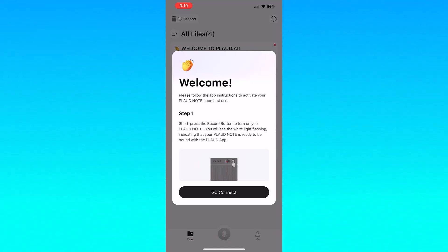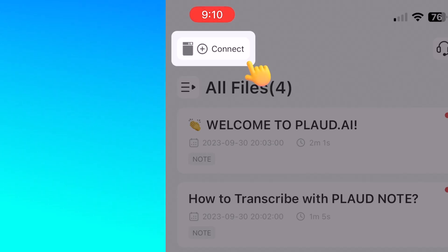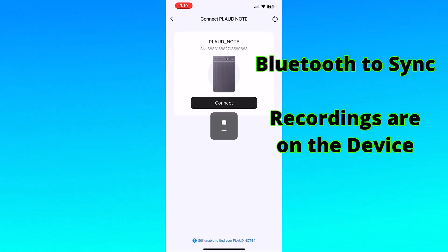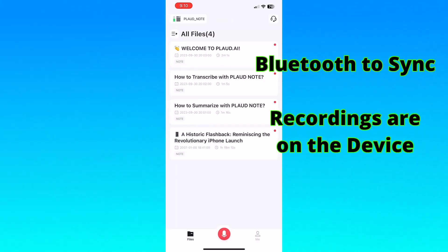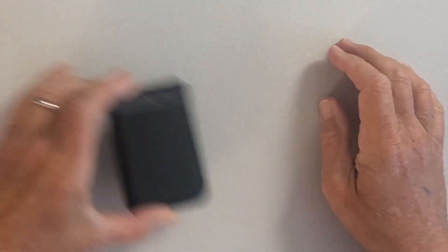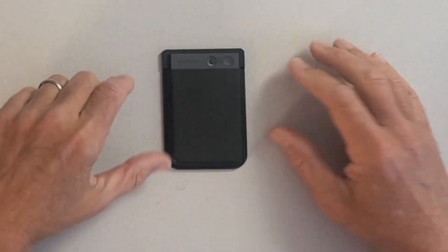Now that I've unboxed the Plaud Note, I've put the MagSafe ring onto my iPhone case. I'm going to put the Plaud Note into the holder — it's quite a snug little fit — but it allows me to now put it onto the back of my phone, so I have this with me wherever I go. I've downloaded and installed the app from the app store, and when I launch the app it's waiting to find my Plaud unit. I'll turn on the unit, click the connect button, and it uses Bluetooth to connect. I've now got it all connected and I'm ready to start recording. It's Bluetooth, so as long as I'm within Bluetooth range, I'm good to go.